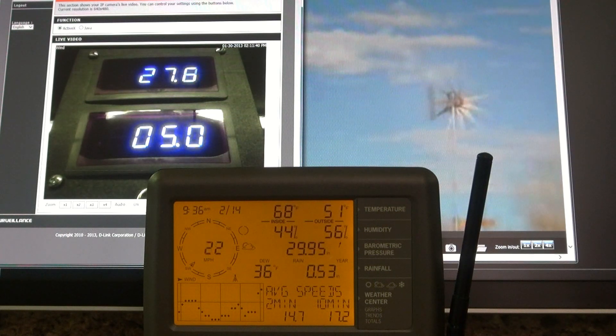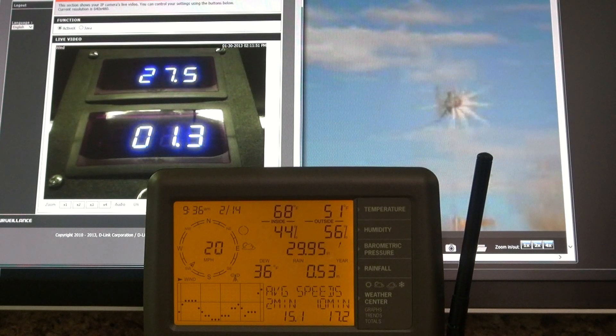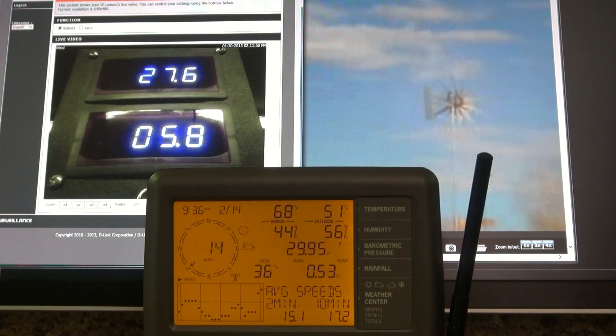We have a lot of good sustained winds coming in right now with a lot of gusts. It should be this way for most of the afternoon and I wanted to get a good video of it. It's been brutally cold, below zero, but we're supposed to be in the 50s and 60s, even 70s this week. Today is the big day for the wind to break, so we're going to see a lot of wind coming in.